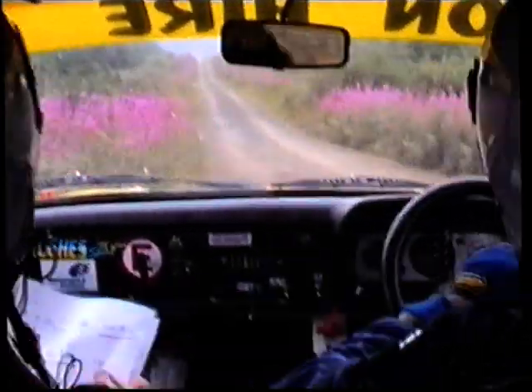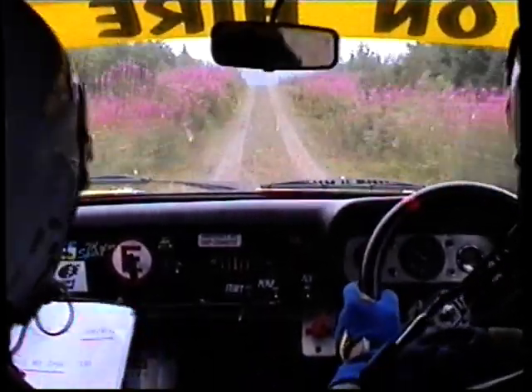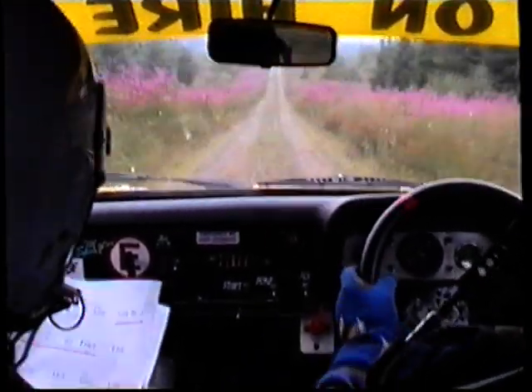130, stay mid, over crest, jump, stay mid. 150, flat, stay mid, over crest and jump.